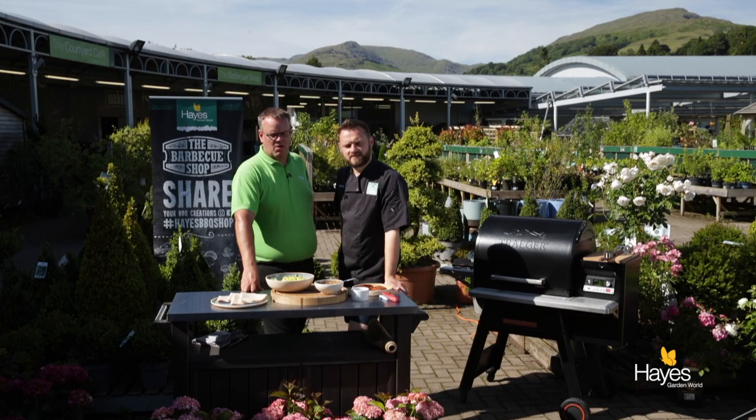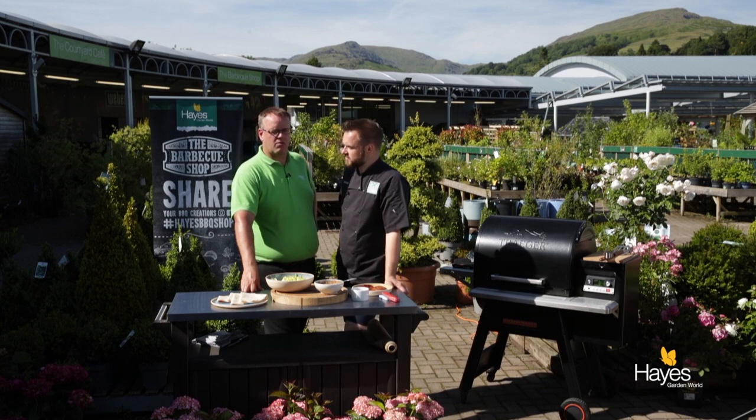Hello everybody and welcome to the BBQ shop here at Hayes Garden World. As always we're joined by top BBQ chef, Mr Richard Holden. And in this video we're going to be doing some hoisin duck wraps, using the Traeger Timberline 850. So let's see how we get on.